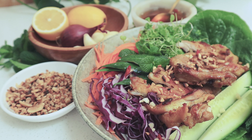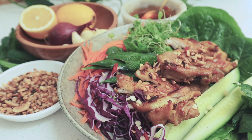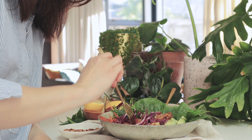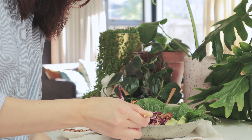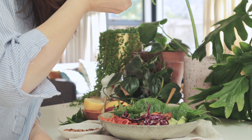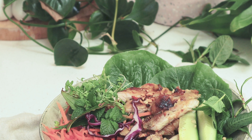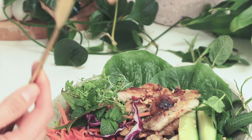Hey friends, this lemongrass chicken is so so good and it's my favorite dish. Every time I eat this, it takes me right back to the narrow alley in the street of Saigon. I hope you enjoyed today's video and please don't forget to subscribe for more healthy recipes like this one. Thank you and I'll see you in the next video.